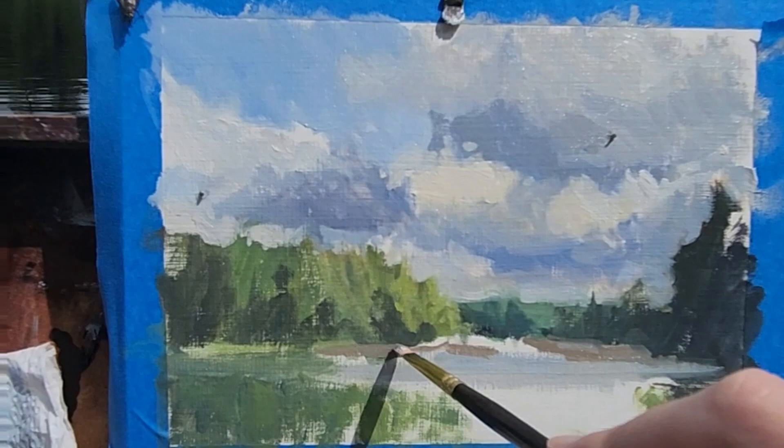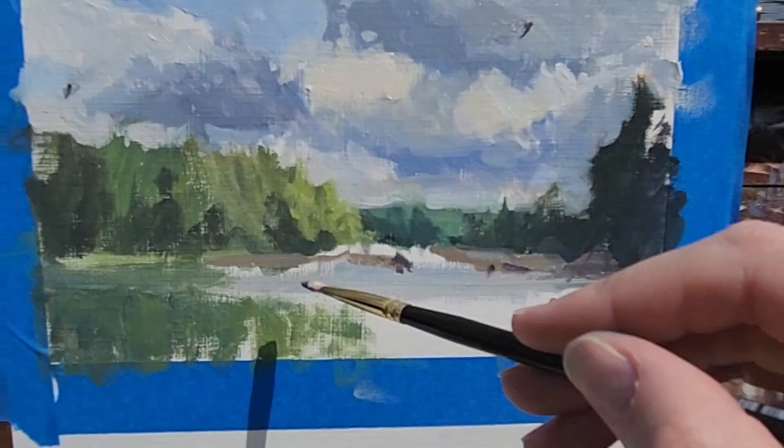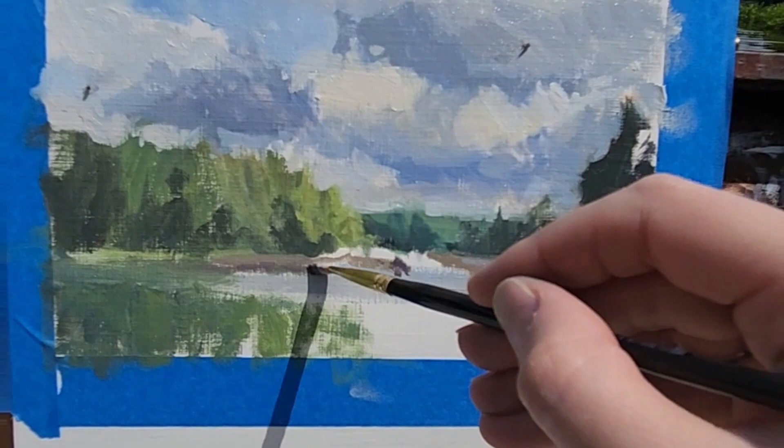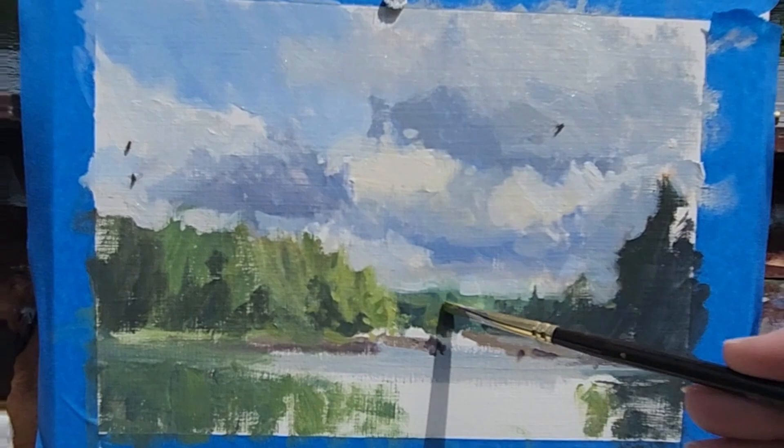I'm setting the stage here, painting around the falls, leaving the white, working in the darks of the rocks and the shadows. Adding a little more detail here and there. The light is changing, which is bringing out some detail in the trees that I didn't see initially.